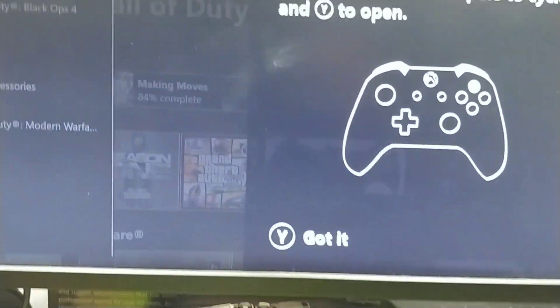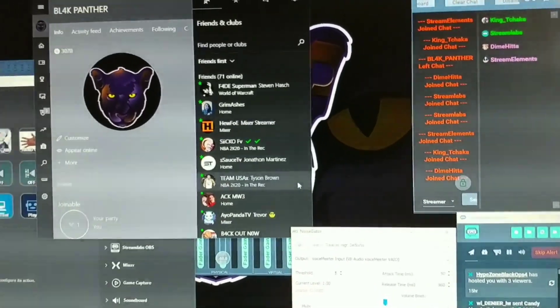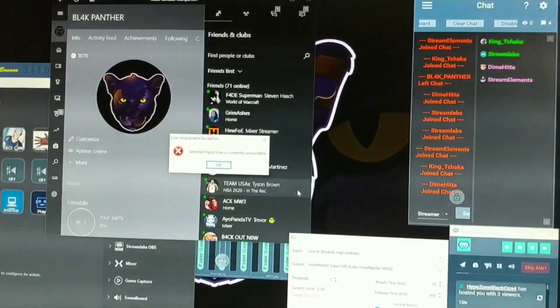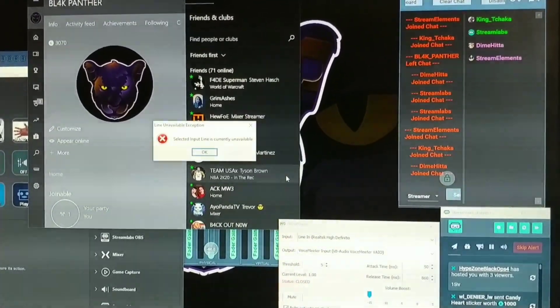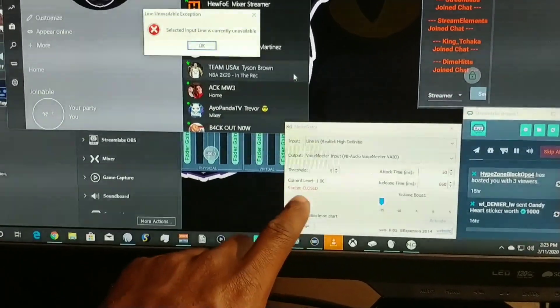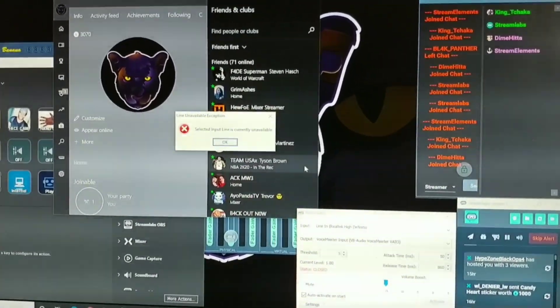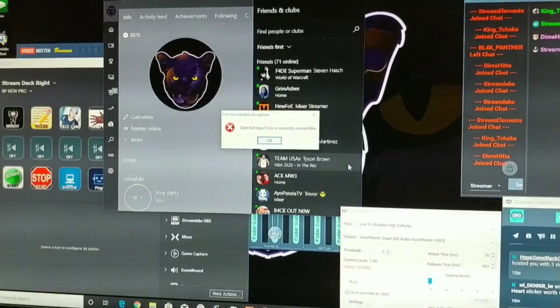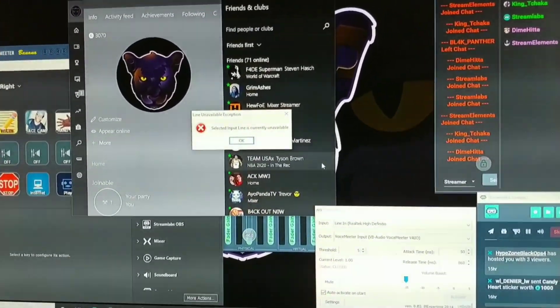When you're streaming, you're probably joining your parties through the Xbox Companion app. In that Companion app, you're setting up how your teammates are going to hear you, and exactly what you're going to use as the input for the microphone. For me, I have the line in. I use Noise Gator to block out some additional noise inside this app, and then I run it on Skype, Discord, or something like that.